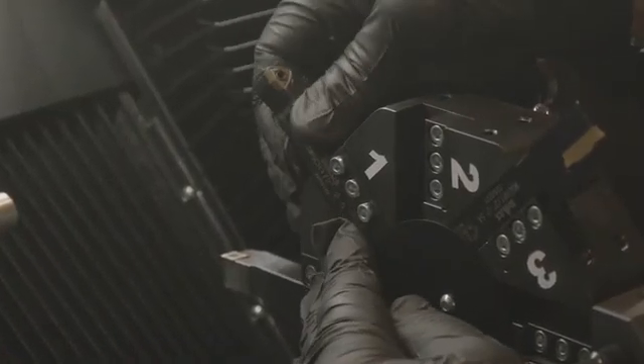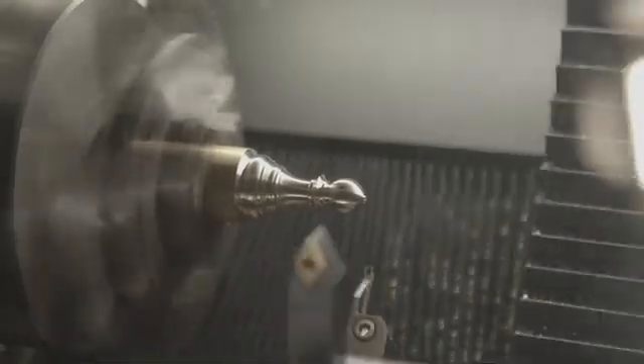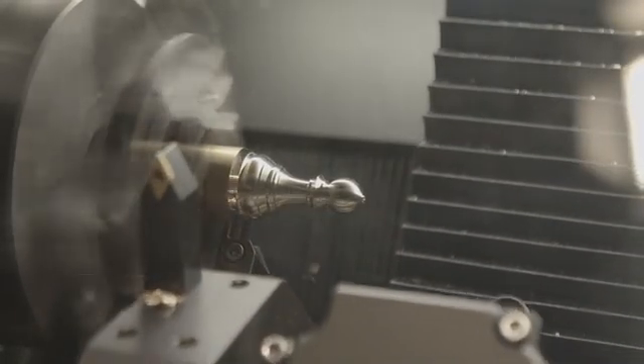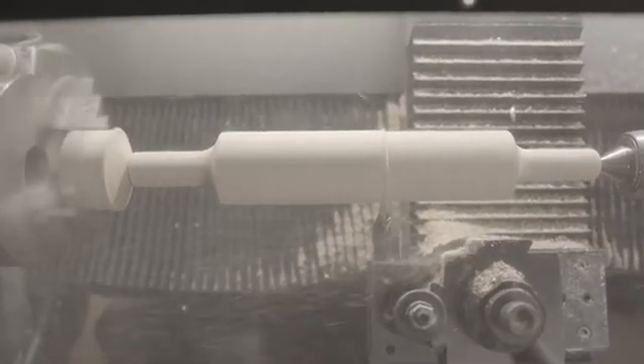Expand your capabilities with our full suite of accessories. The 8-pocket automatic tool changer allows for seamless transitions between tasks. With the heavy-duty tailstock, your longer workpieces receive strong support, guaranteeing stability and consistent performance.